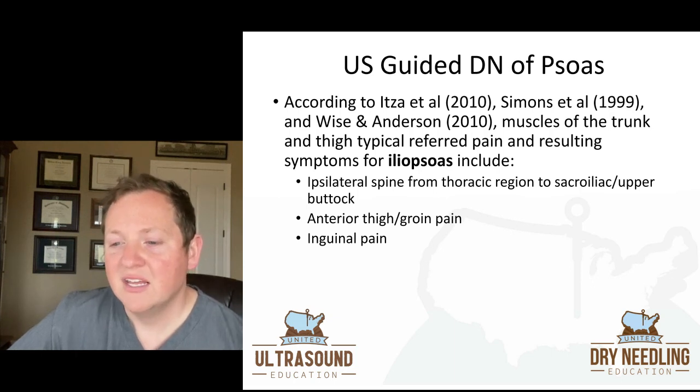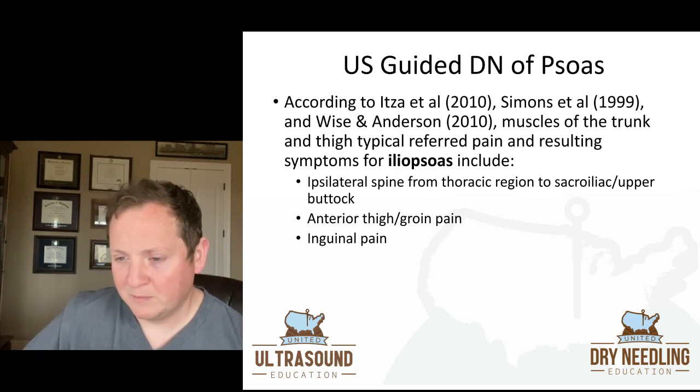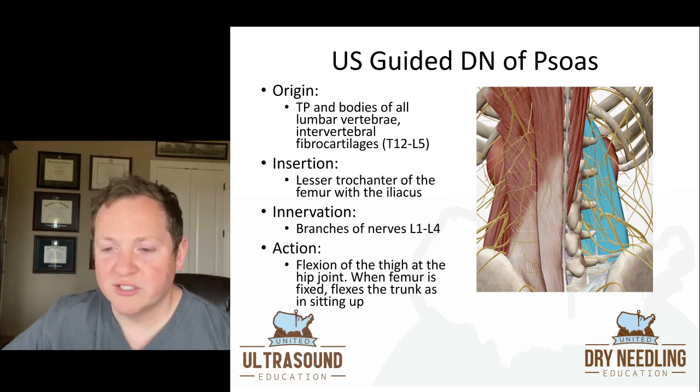The psoas is a very interesting muscle. According to Itza and colleagues, Simons and colleagues, and Wise and Anderson from 2010, some of the referred pain and resulting symptoms for iliopsoas — they combined the two when they looked at pain referral patterns — include ipsilateral spine pain from the thoracic region to the sacroiliac and upper buttock region, anterior thigh and groin pain, and inguinal pain.